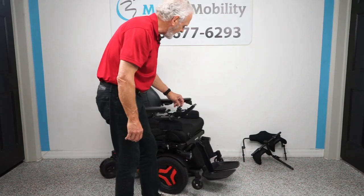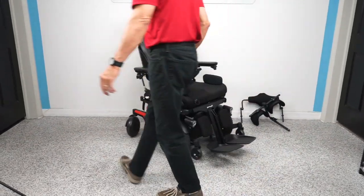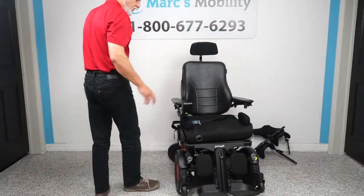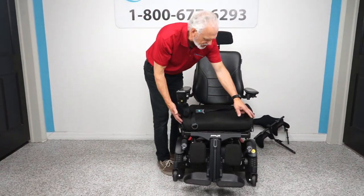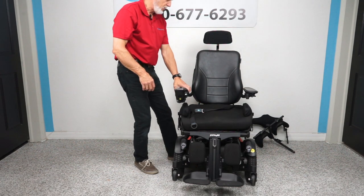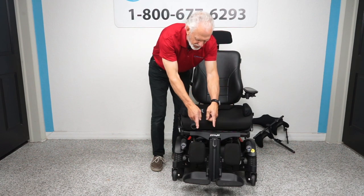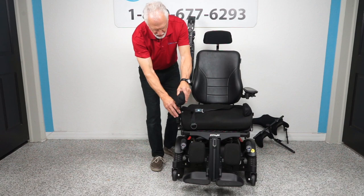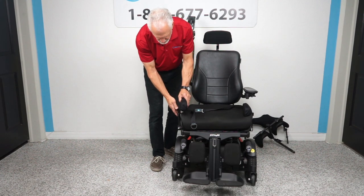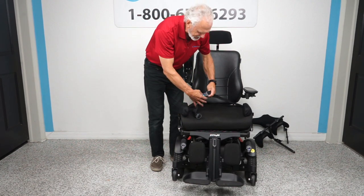It's a front-wheel drive, so here's what the turning radius looks like in your house. The seat right now is set up for a large person — 21 by 21 inches — but we can make it as small as 16 inches. The arms flip up. You also have lateral knee pads, which keep your knees together and your feet on the foot plate. These lateral pads are removable and fully adjustable — they move up and down the shaft, and in and out. They're great for keeping feet on the foot plate.